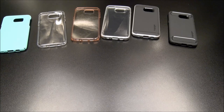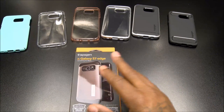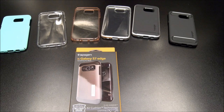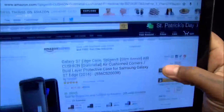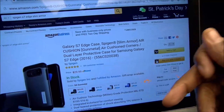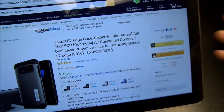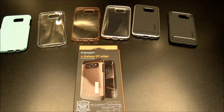Now this is one of my all-time Spigen favorites and you need this one — the Slim Armor, a classic case. This one is a little bit on the pricey side — $29.99, so 30 bucks — and it comes in a bunch of different colors: slate, gunmetal gray, white, and lavender.